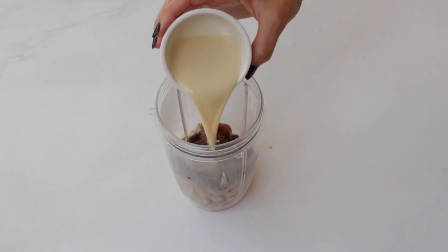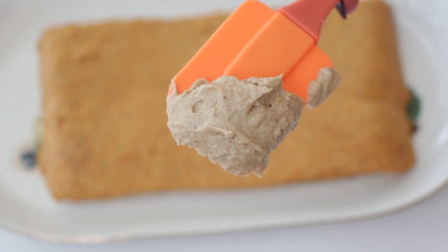While our cake base is chilling, let's work on our dreamy vanilla cashew frosting.